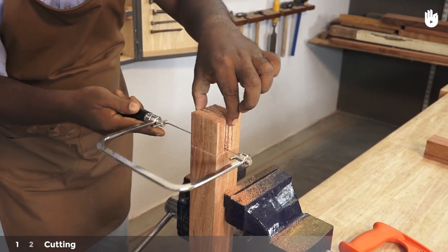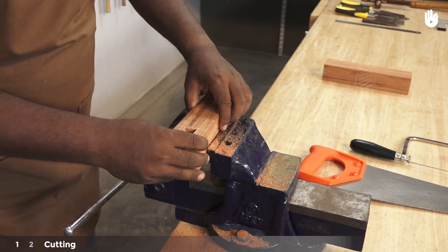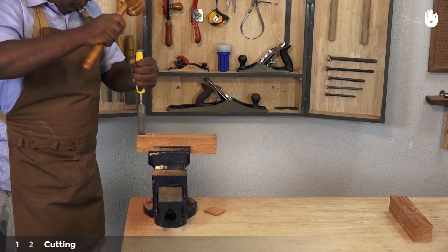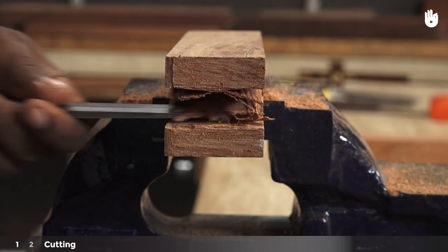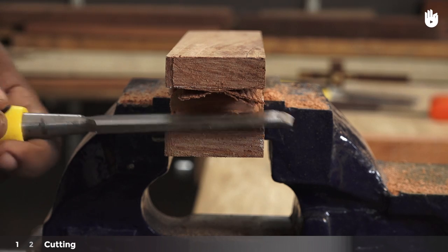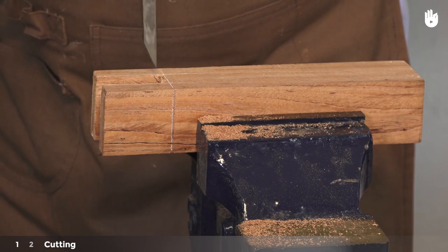Now use a coping saw to cut out the waste wood. Turn the piece to its side and use a vertically held bevel edge chisel and a mallet to even out the walls of the mortise. You can also use the chisel horizontally with a pairing action. Use a mortise chisel to flatten the floor of the mortise down to the line.